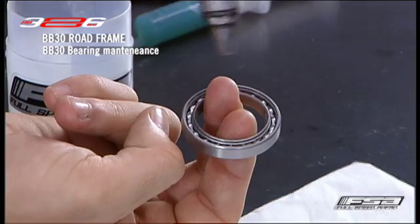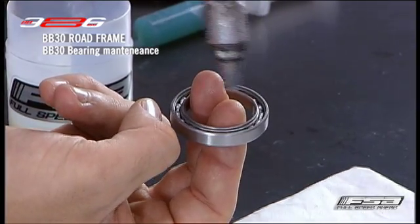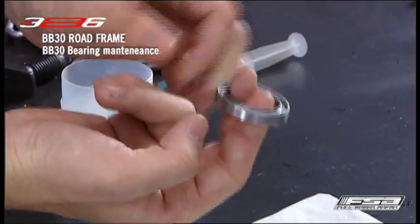Rotate the bearing races by hand. Check for looseness, grit feel or roughness. If the bearings feel loose or rough when cleaned, they may be worn or damaged and need replacing.